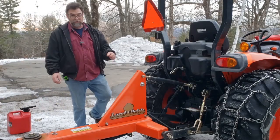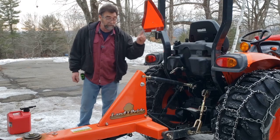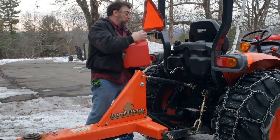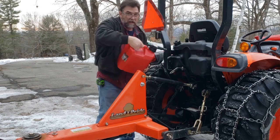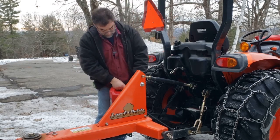Hey folks and welcome back to the mountain. I'm Tony from Gagne's Mountain Homestead. We got a lot to do today, but first we gotta put some fuel on the tractor. I hate these cans, these newfangled cans. They're such a pain.